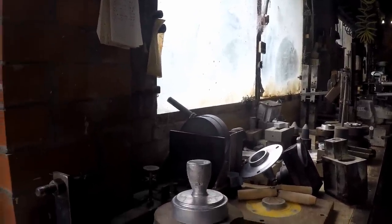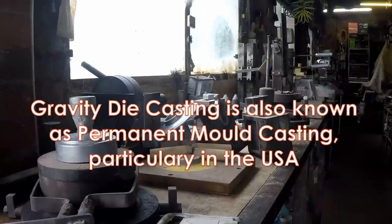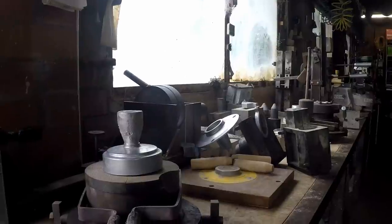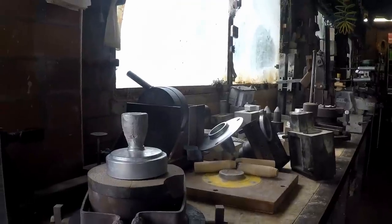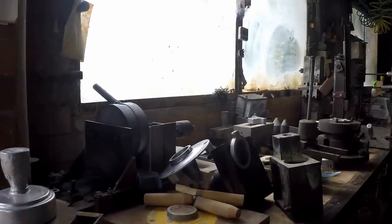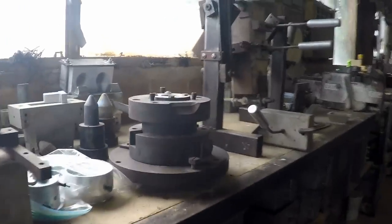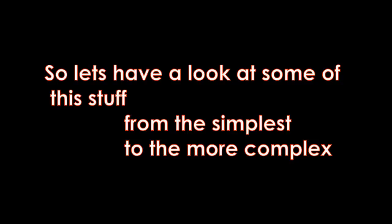My last video on the making of the four barrel throttle bodies seems to have aroused a bit of interest in the gravity die casting process, so I thought I'd do a video to show some of the gravity die work I've done over the years, and also to impress upon people that the sort of machine I used for the four barrel is not really necessary — there are much simpler ways of doing things. This pile of miscellaneous items on the bench is simply some examples of the sort of stuff I've done.